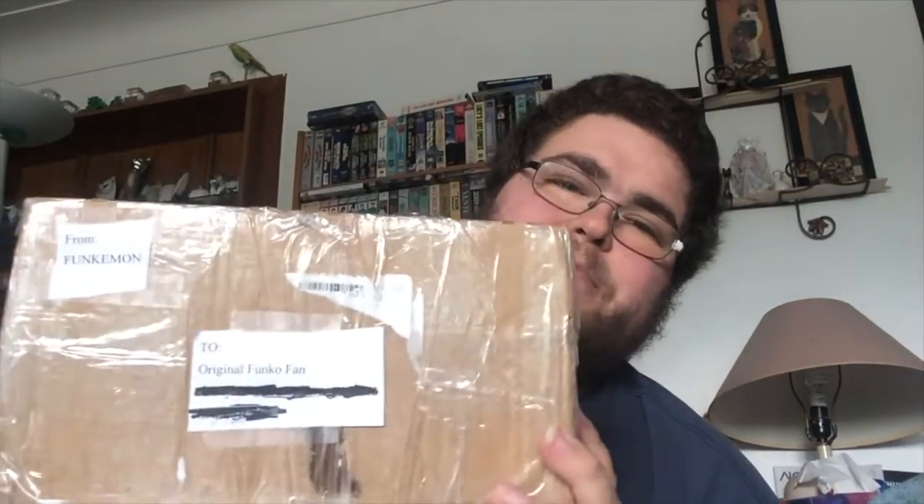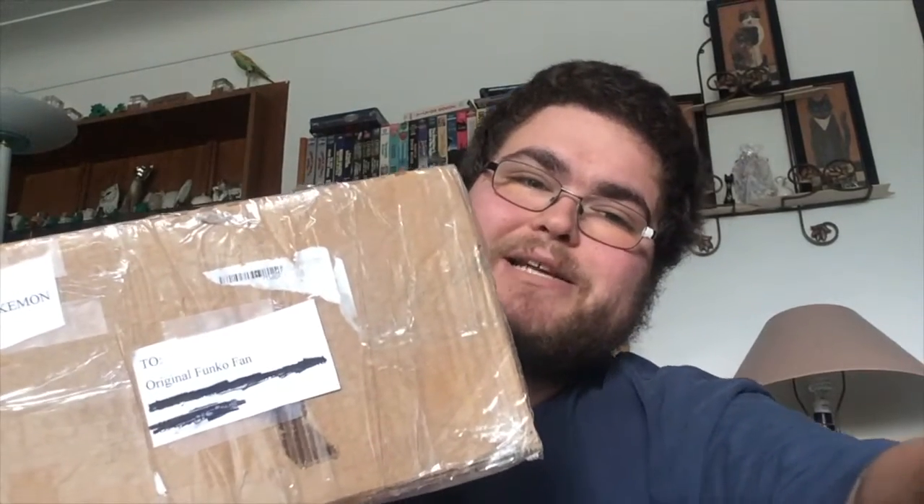What is poppin Funko fans? I'm Robbie Diltz, you are you, and you're watching a brand new episode of Funko Pop Weekly. And as you can tell, it is going to be a mail call episode. So let's get started.